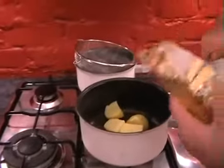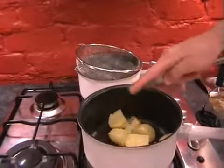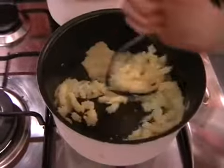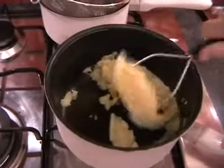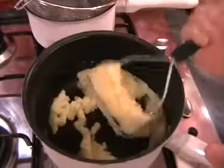Just a knob of butter — pop it in and get mashing. Hopefully as you're mashing, the butter will melt. Let's work out all the aggression you've got and get rid of all those lumps.